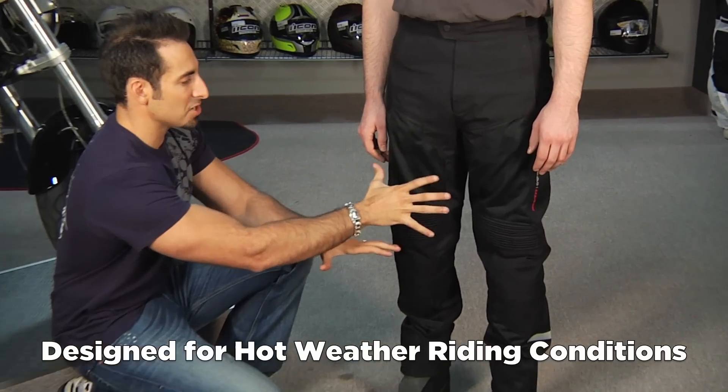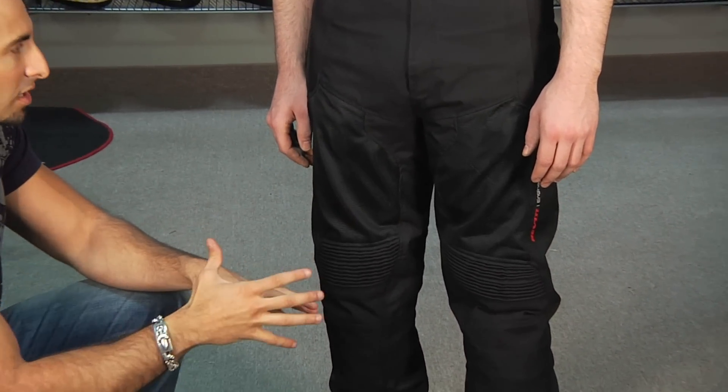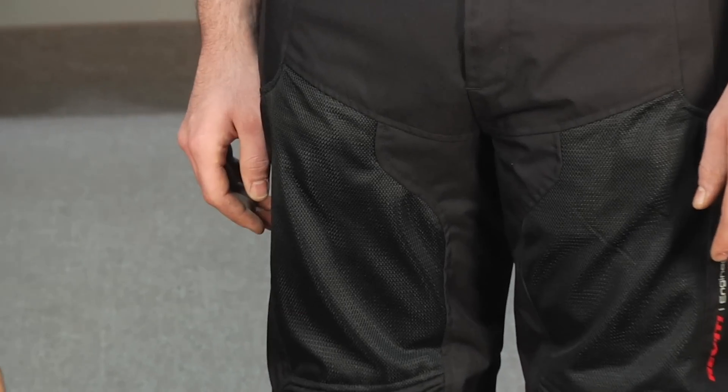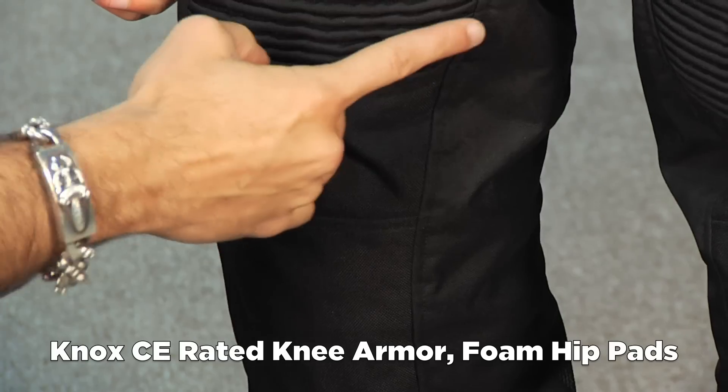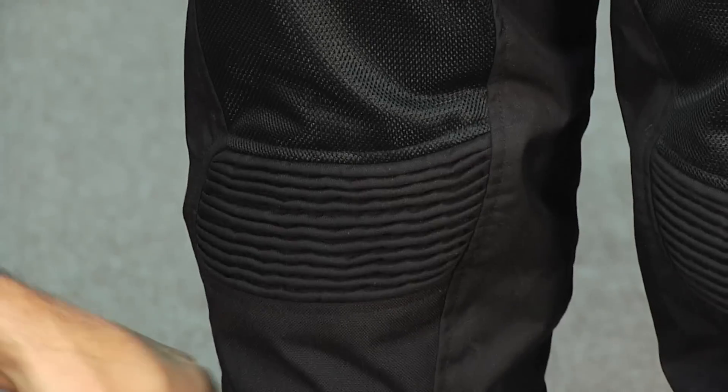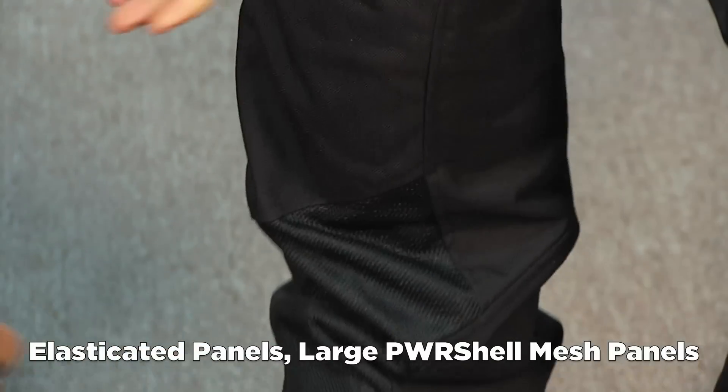There are big vented mesh panels that you can't turn off, so they're going to flow a ton of air continuously. You have hip padding and NOX CE rated knee armor that's going to be articulated. There are articulated stretch panels across the knee for comfort and flex, and notice the shins on these also have mesh panels.